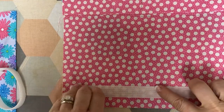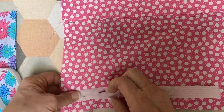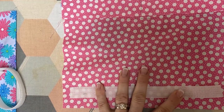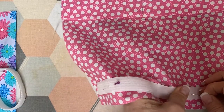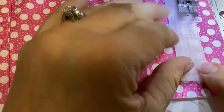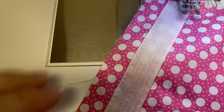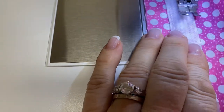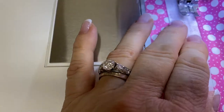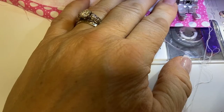I used snag-free velcro. The velcro is two pieces that are the same and they don't catch as much as some other velcro does. Pin your nine-inch piece centered on the piece. Once you have it pinned, take it to your machine and stitch all the way around. I found that if I tried to stay at the very edge of the velcro my machine would walk off the edge, so I started to stitch just into the teeth of the velcro. Stitch all the way around, back stitch, and you're done.